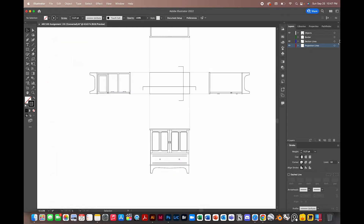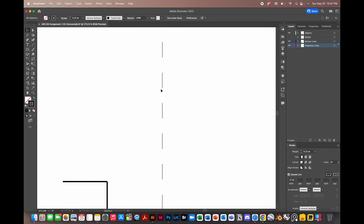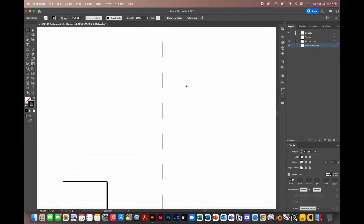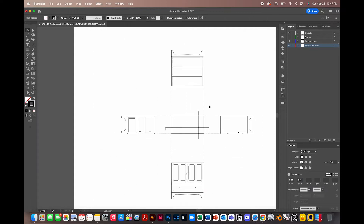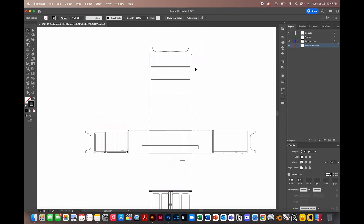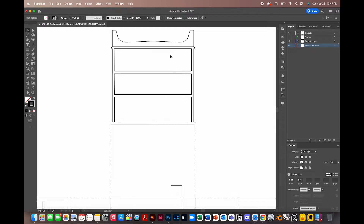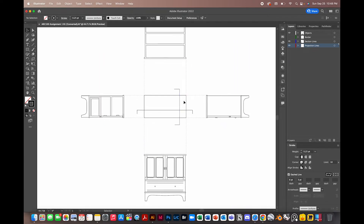An additional thing you can do is make a dashed line. Down here in the bottom right, check the dashed line option. The default dash is set to 12 points, making every dash and gap 12 points. But we can edit that — let's make it six points with an uneven gap of three. Dashed lines are typically used for hidden lines, but they also work well for our projection lines, so we can keep this.